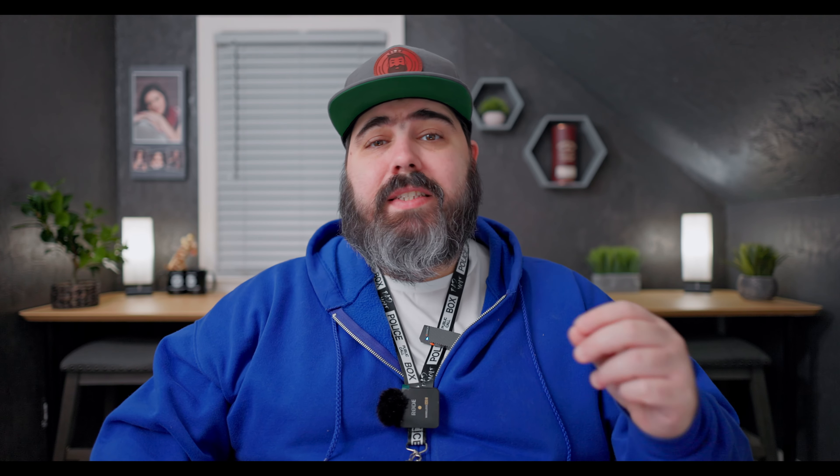We're also going to be getting CMT 709 viewing assistance with external monitors. So if you're shooting in log 2 or log 3 and you're using an external monitor, instead of seeing a flat color profile, when this is enabled the camera is going to do a basic color grade on the footage so you get a better idea of what it's going to look like on a larger monitor. High-end external monitors with LUT support already let you do something like this, but being able to do it directly from the camera into the monitor without transferring LUTs or files is extremely convenient, and it's awesome that Canon has added this.